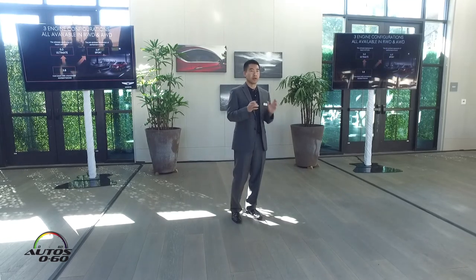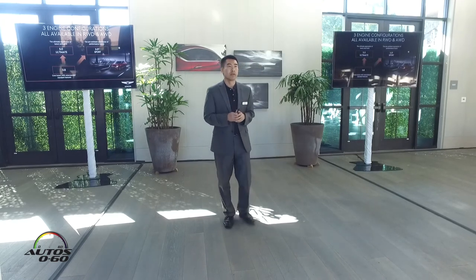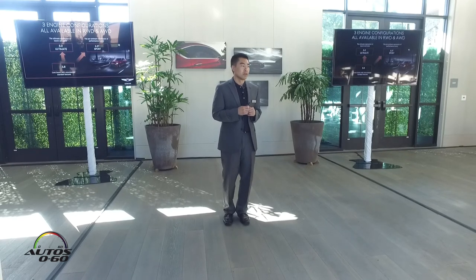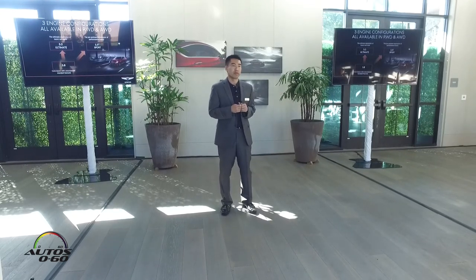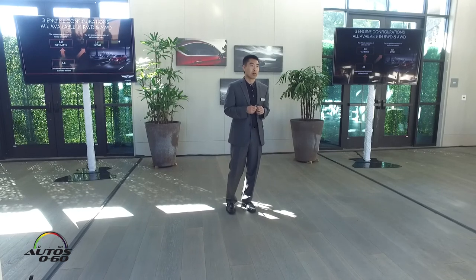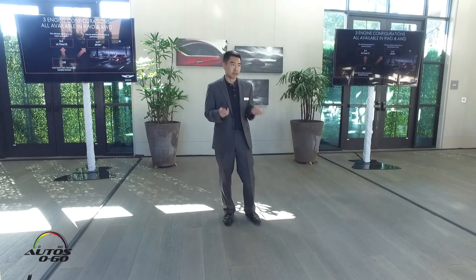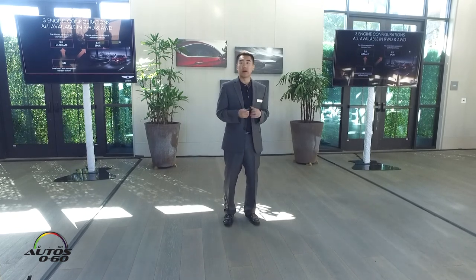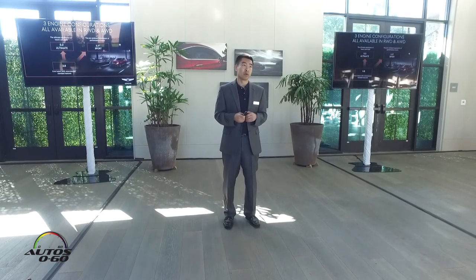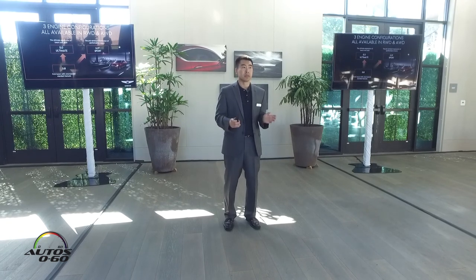Here is a quick look at the overall G80 lineup for 2018. There's the core volume 3.8, with an unsurpassed level of standard safety and convenience features; our top-end 5.0 Ultimate for a grand touring experience; and of course, what we're here to talk about today — our all-new 3.3-liter G80 Sport. The choice is actually very simple: with the G80 Sport, all you have to choose is your interior and exterior color combination and whether you want rear-wheel drive or all-wheel drive. Everything else is simply standard.